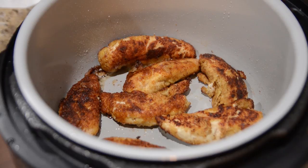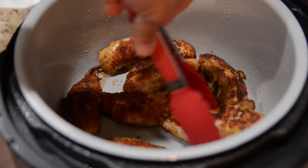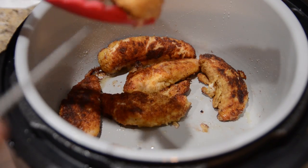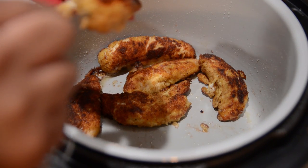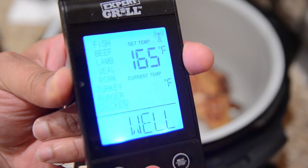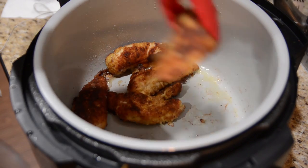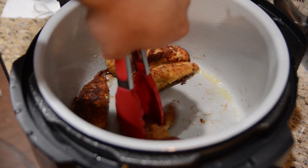Let's check on our chicken. The recipe will tell you to let it cook on both sides for about three or four minutes, but I really wouldn't go by that. The best way to know if the chicken is done is to take a temperature reading. I'm going to stick my thermometer into one of the thicker pieces — we are at 167°F, so these are good. I'm just going to take these out and put them on a plate.